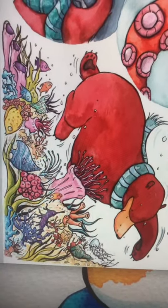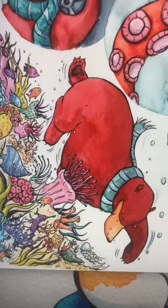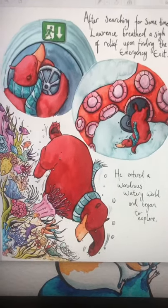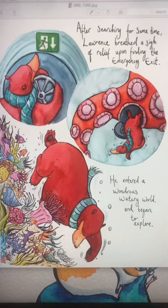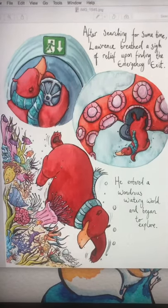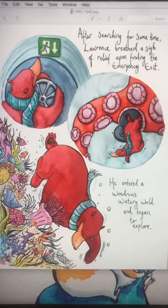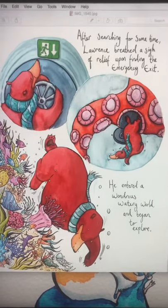I was looking through some of my files on my computer and I came across this, which was part of a consequences drawing project I did for a charity. It got passed from one artist to the other — and the artist before me — it was all about this bear, this red bear called Lawrence.